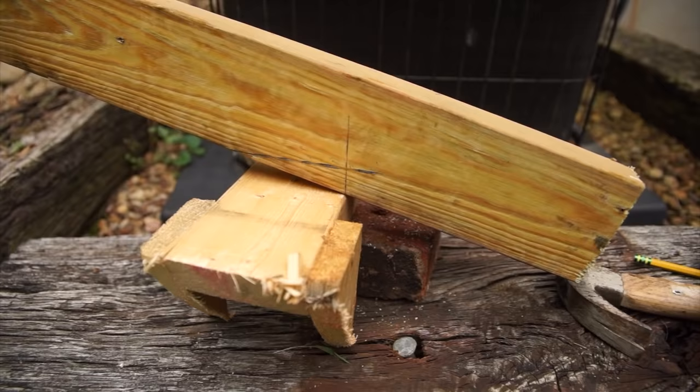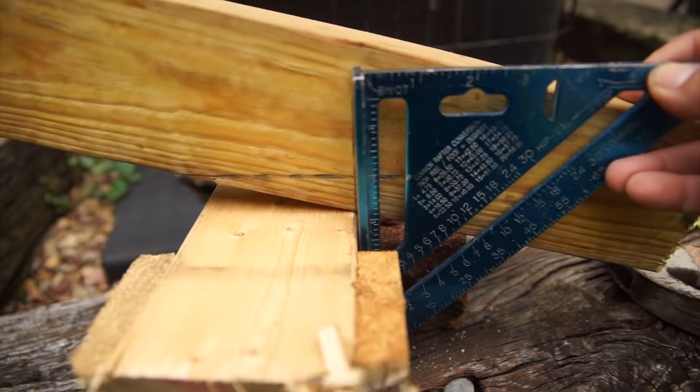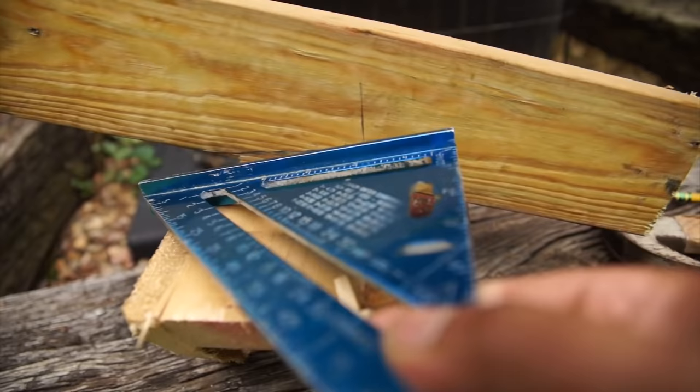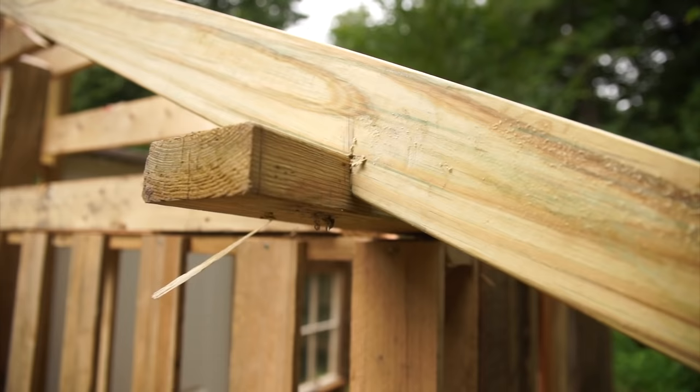Let me give you one more view. You got your top plate here, rafter here, place your speed square like that, make your mark, then go ahead and place it like this, make your second mark, and then you just cut that out. And that's your bird's mouth. You get a good fit every time.